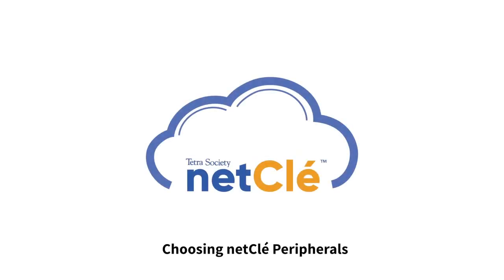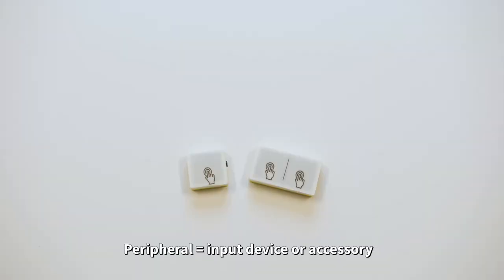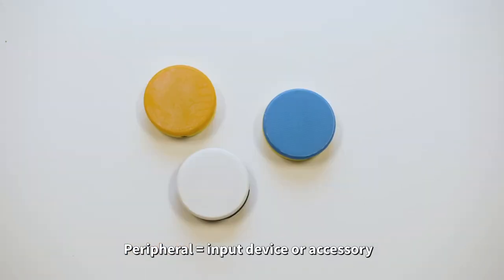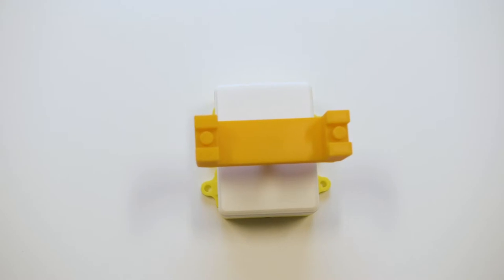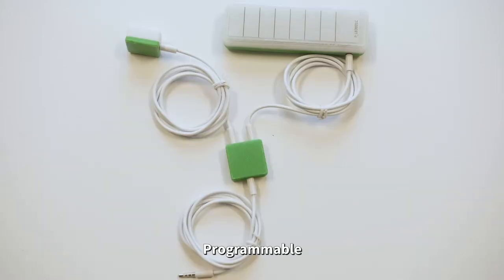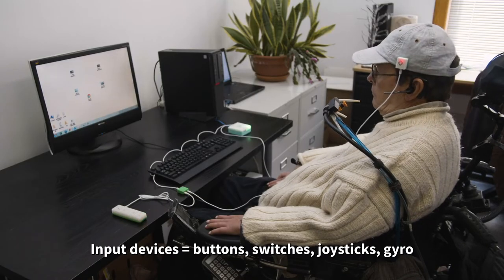There are many peripherals that can interface with NetClay. Each peripheral can be programmed to operate on its own and perform key control functions, such as moving the cursor and clicking. Or, two or more peripherals can be connected at once to each perform a separate function. Choosing a solution depends on each user's unique needs.